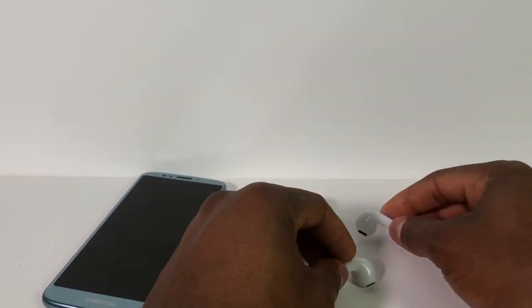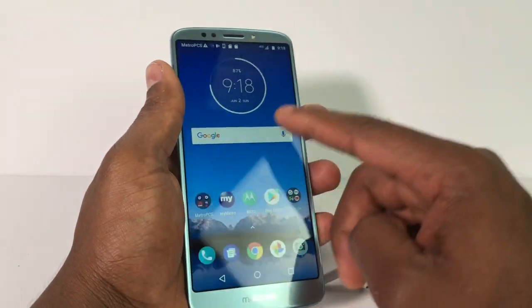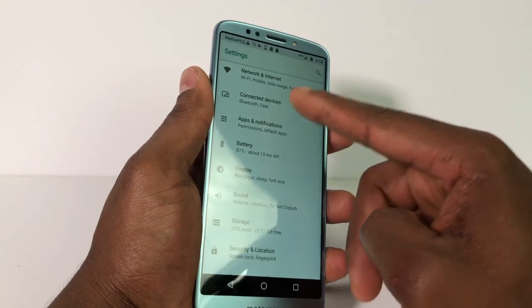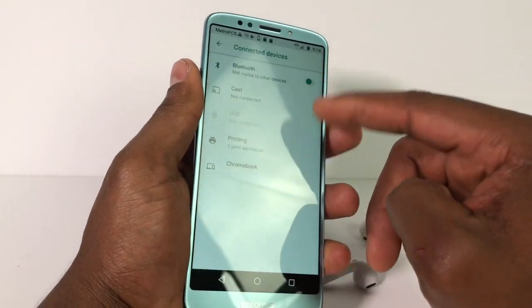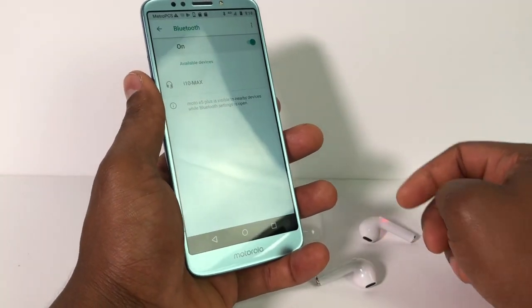After you do that you're gonna go to your phone. You're gonna go to Settings, you're gonna go to Bluetooth, you're gonna turn it on and wait for it.